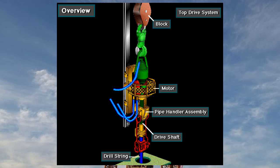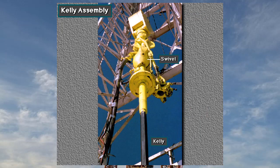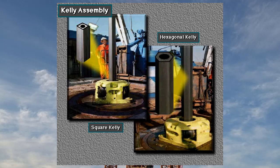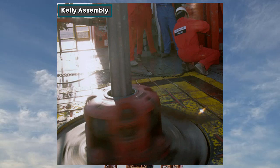Crew members make up the drill string to the drive shaft. Crew members make up the Kelly to the swivel stem. The Kelly has either four or six sides and passes through a four- or six-sided opening in the Kelly drive bushing. The Kelly drive bushing mates with the master bushing, so when the machinery inside the rotary table rotates the master bushing, the Kelly drive bushing rotates the Kelly and attached drill string and bit.